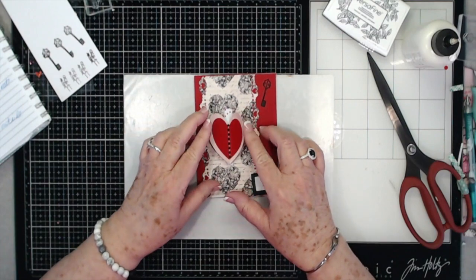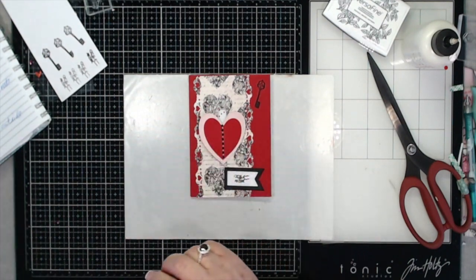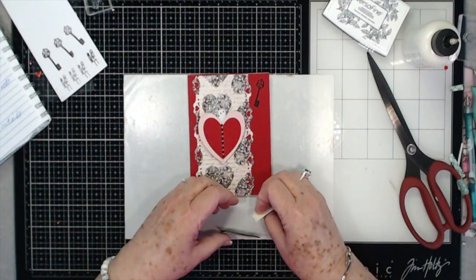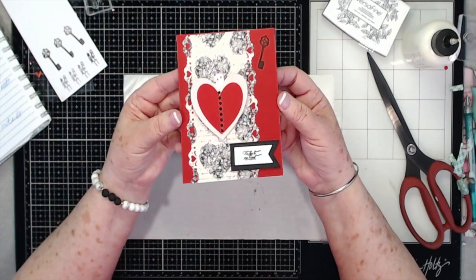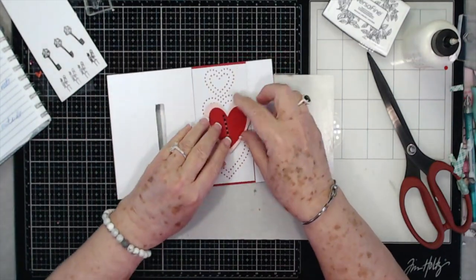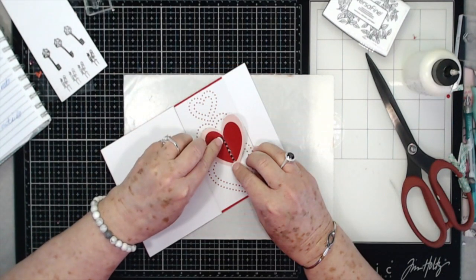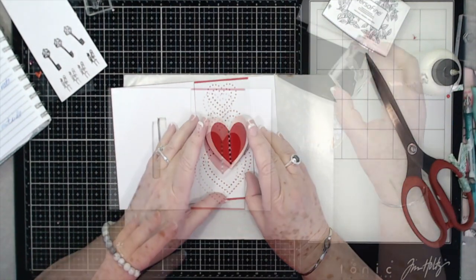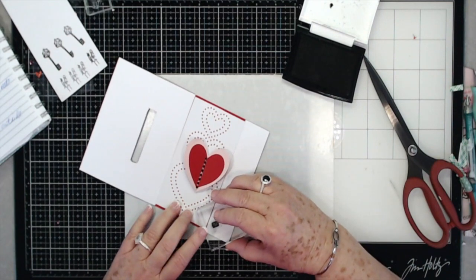I'm going to put the bling down the center just like that — it will still fold up and go through that opening. Then I'll put the banner piece down here and use another piece of foam tape to secure it. There is a sweet card! You just fold it up, open it up that way. Some of these bling pieces have been in my hoard box a long time so I need a little bit of glue on them. I think I might stamp another key on the inside — let's stamp it right down here.